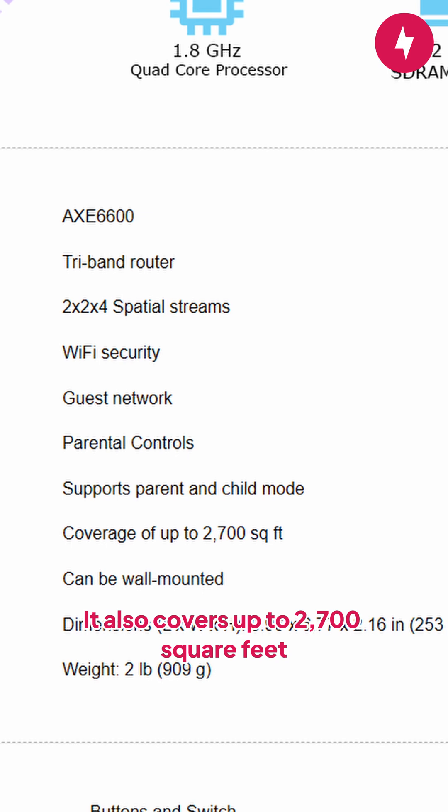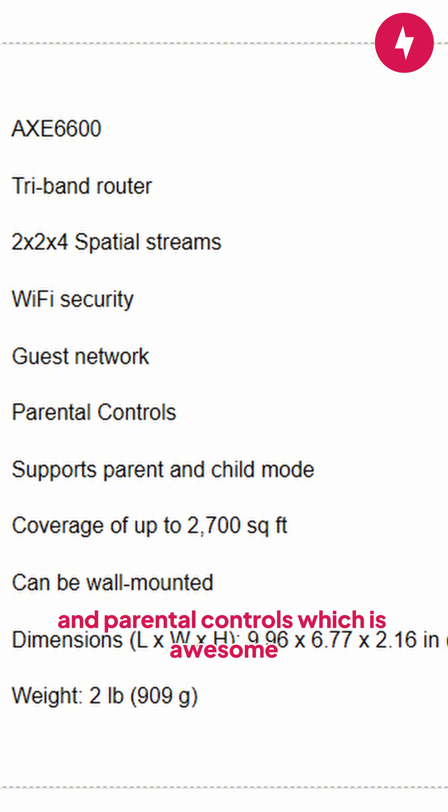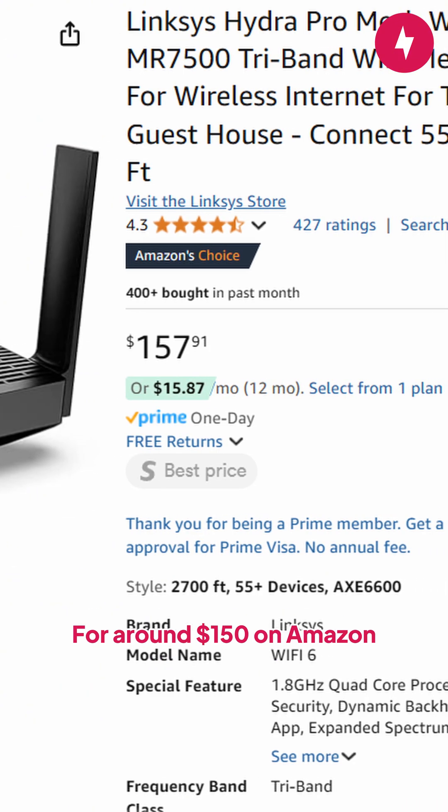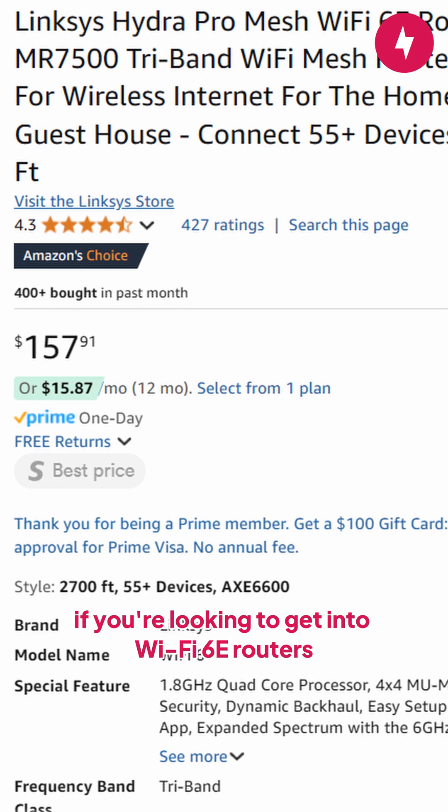It also covers up to 2,700 square feet and includes smart home connectivity and parental controls, which is awesome. For around $150 on Amazon, the Hydro Pro 6E is the best budget pick if you're looking to get into Wi-Fi 6E routers.